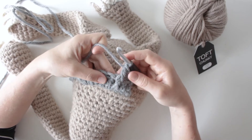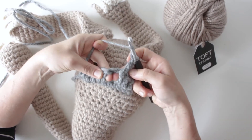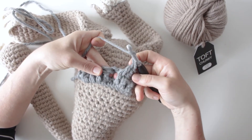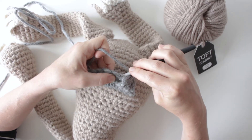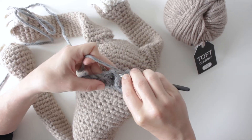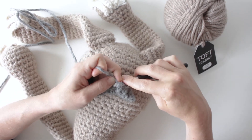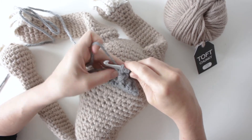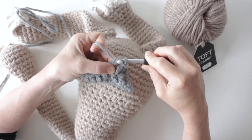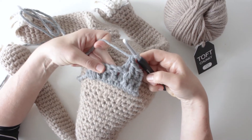Now we're going to do the back post. Yarn over, and we're going to be pushing this next one backwards — it's the back post, so we push it backwards. Come in the back of the fabric, push that backwards, yarn over and bring that through to the point where you've got three loops, yarn over and through the first two, yarn over and through the second two — so you've pushed that one backwards.